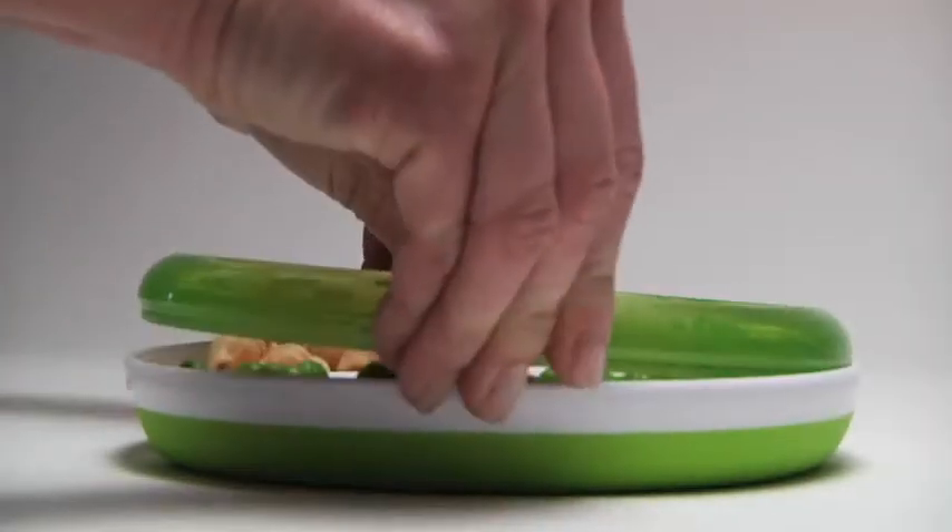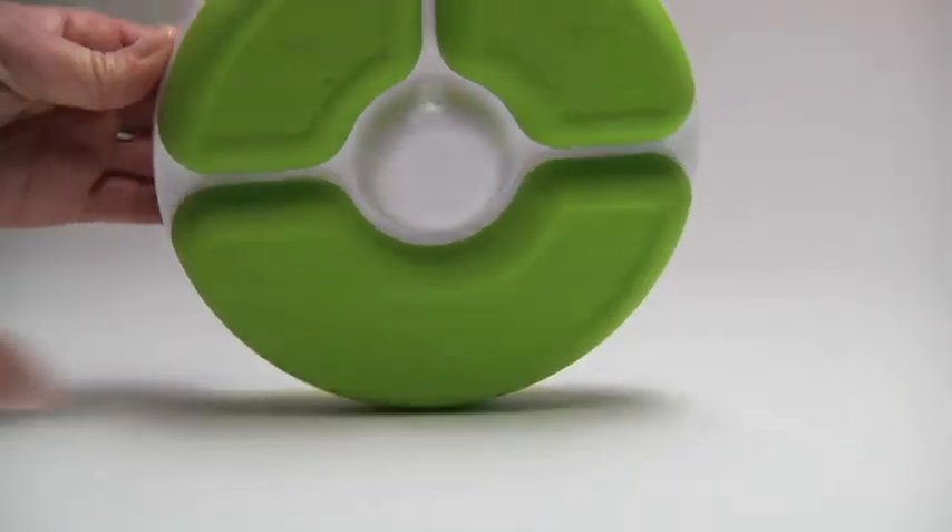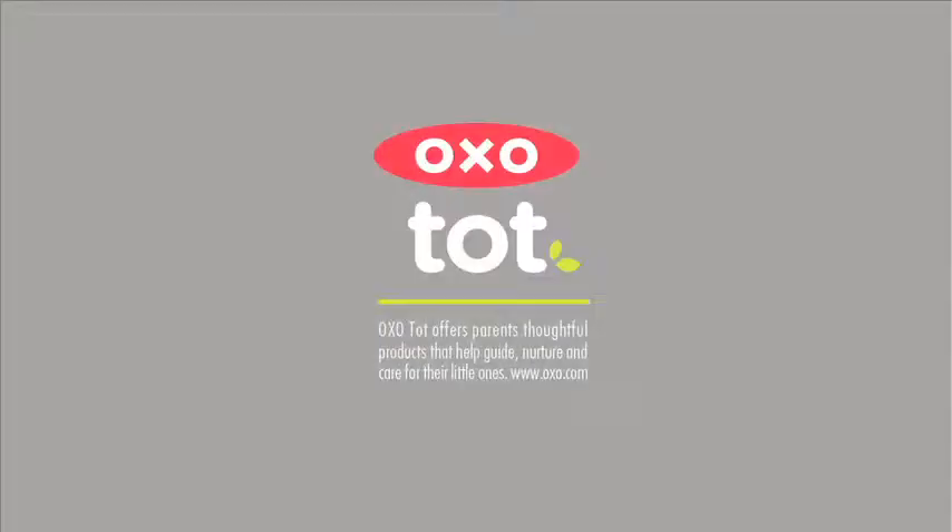It can be removed when Tots have mastered self-feeding. The non-slip base stays put on the table minimizing messes. OXO Tot offers parents thoughtful products that help guide, nurture, and care for their little ones.